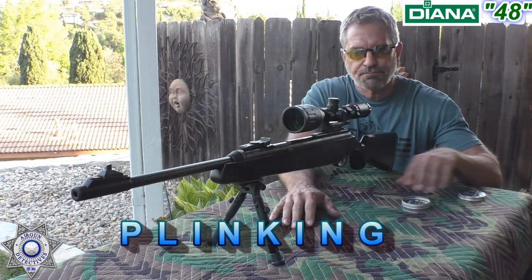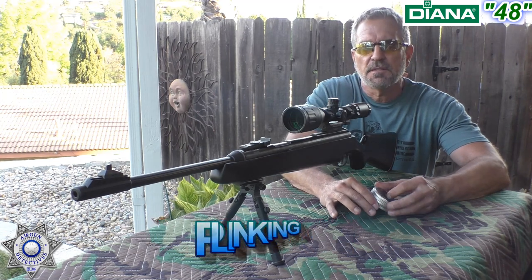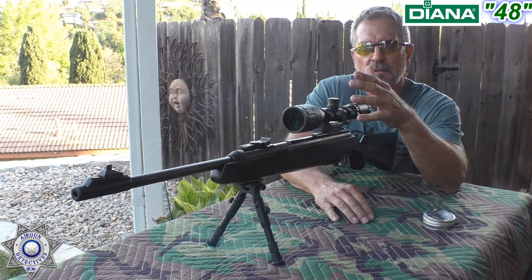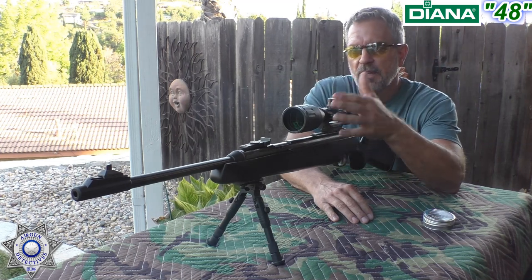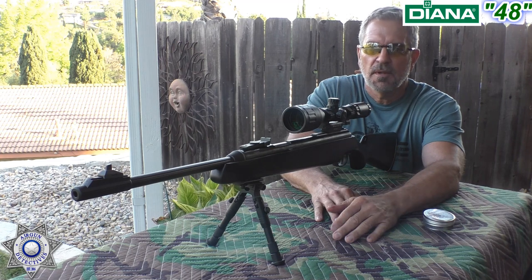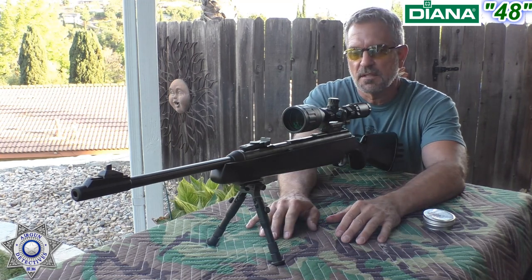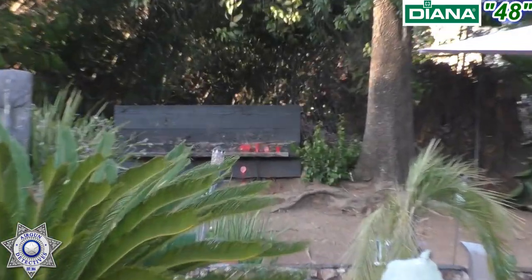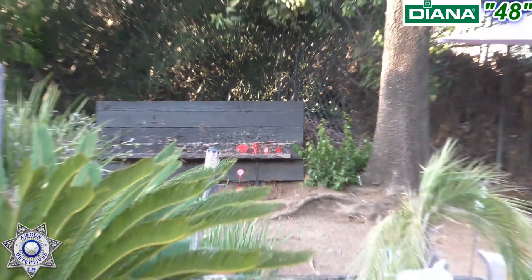We're going to do a little plinking with our 48, using the H&N Hornets again since they shot so well on the accuracy test. Just so you guys know, this is a cheap scope I threw on here for this review because I had the rifle stored without a scope. I threw a little Bullseye rail on there — so if I can get any type of accuracy at this distance with a cheap scope, just imagine what a good scope will do. This gun also comes with open sights, which is really good. We're at our usual 40 yards back, with some steel targets: a couple of eggs, a little pipe, and a little pig. Let's see if we can knock those out.